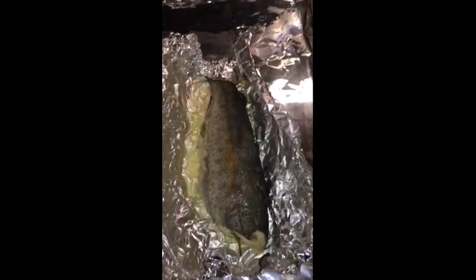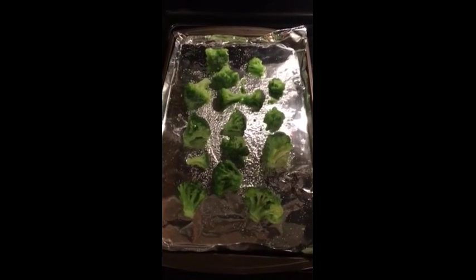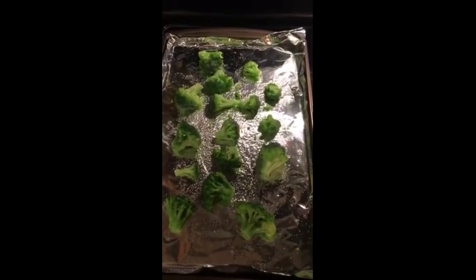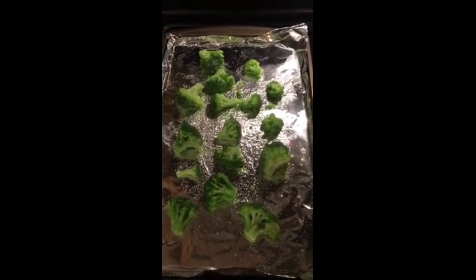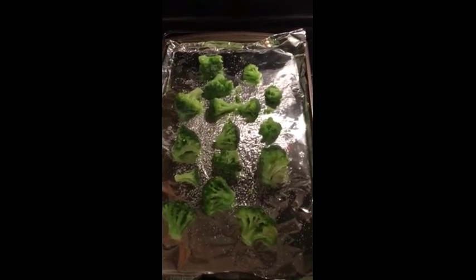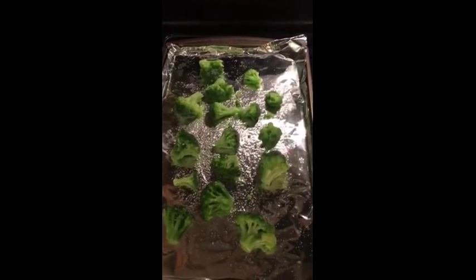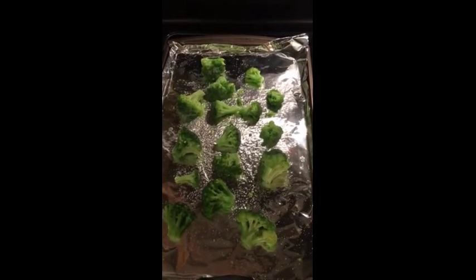While the oven is still hot, I'm going to put some frozen broccoli in and roast that to go with my trout. The broccoli is frozen — I've rubbed some olive oil on it and a little bit of salt. Since my trout is going to last for about three servings, I only have enough broccoli here for three servings because I don't like to waste food. It's a little less than a handful for each serving, and it's going to go in the oven until it's nice and roasted.